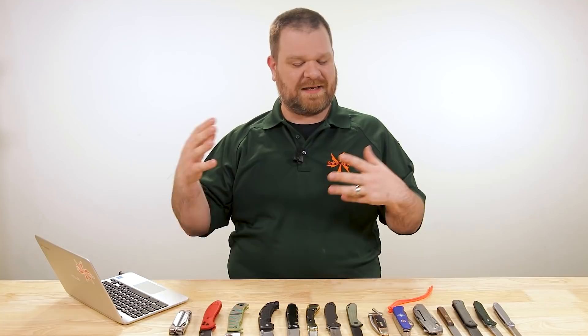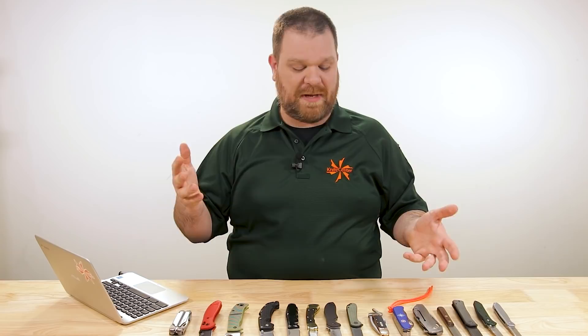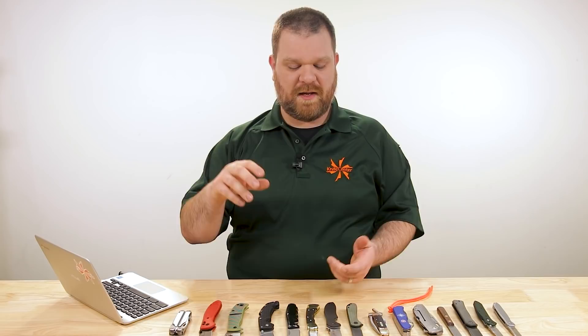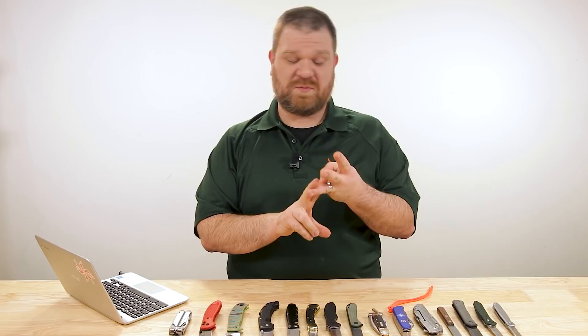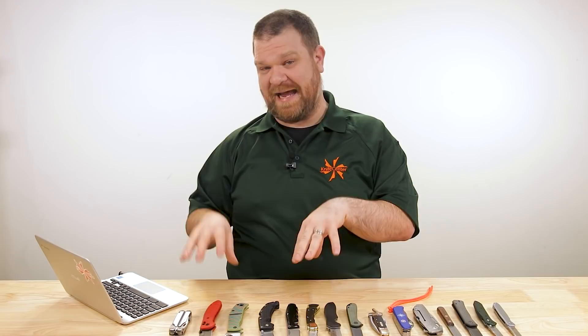So all those things taken together — the vibe of the knife, the features — kind of come together to inform whether a knife is seen as tactical or not. But a lot of those so-called tactical features are useful far beyond just the tactical genre. Originally, when you transitioned from pocket knives without pocket clips — slip joints and that sort of thing — at one point in time if a knife had a pocket clip, a lock, and one-hand opening, it was probably considered a tactical knife. I think that's definitely not the case now, but there's definitely a point in history where that combination of features really informed what a tactical knife was.